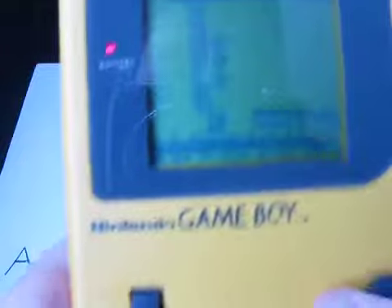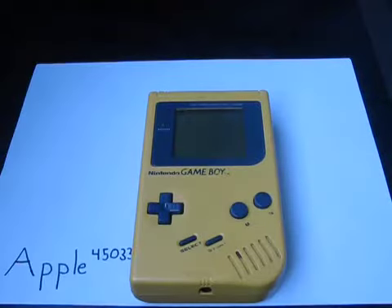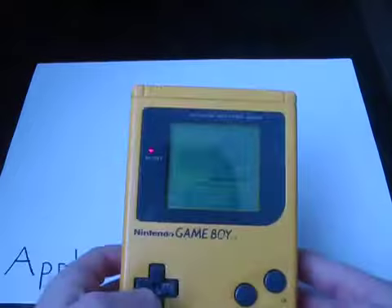Here as you can see, this is the game I've been playing, and I basically found this when I was searching for something in my closet. So let's get on with the review.